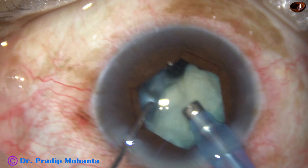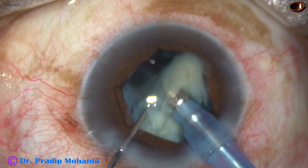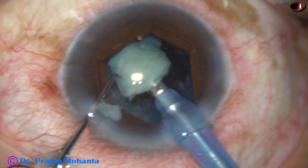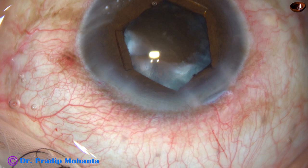Now this is the heminucleus. It is tilted and divided into pieces, then emulsified and removed. Phaco power used in this case is 45%, flow rate is 40 ml per minute, and vacuum is 400 mmHg.